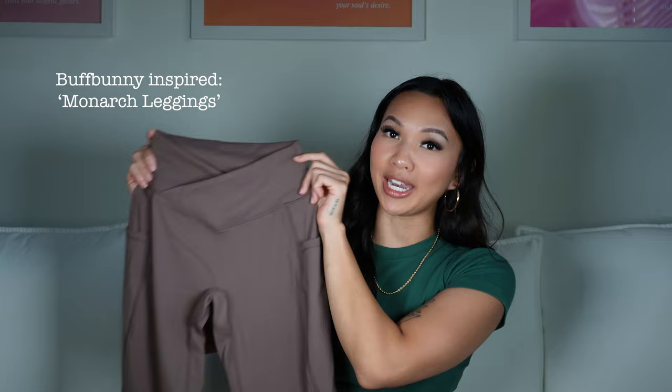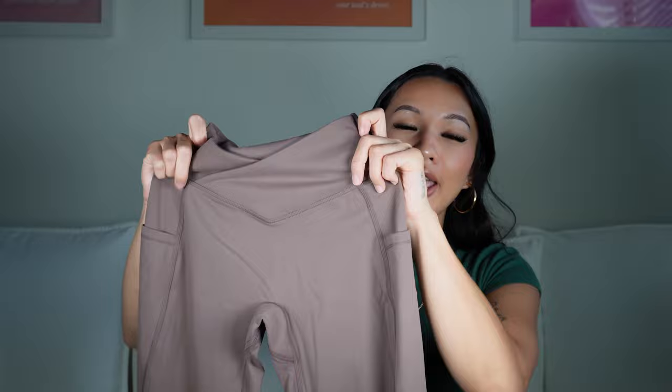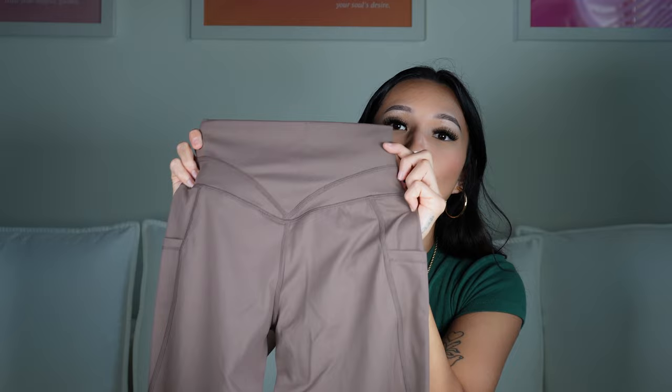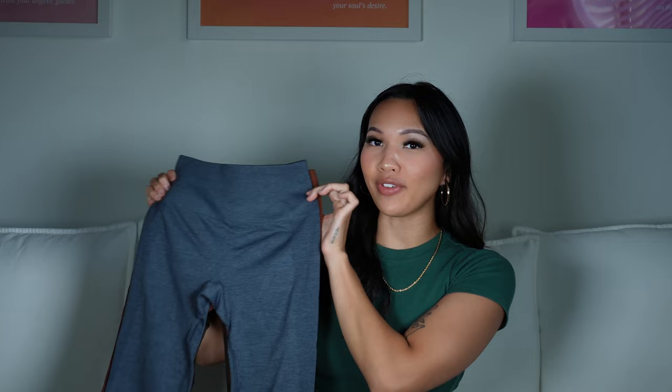These are my number one favorite Amazon legging — inspired by a Buff Bunny legging. It has a crossover waistband and offers lower tummy control. It also has no front seam, pockets on both sides, and then the double V-seam in the back makes your glutes look so good. It's made out of this soft buttery stretchy material yet it's form-fitting and just makes your legs look so good. Literally my number one favorite legging.